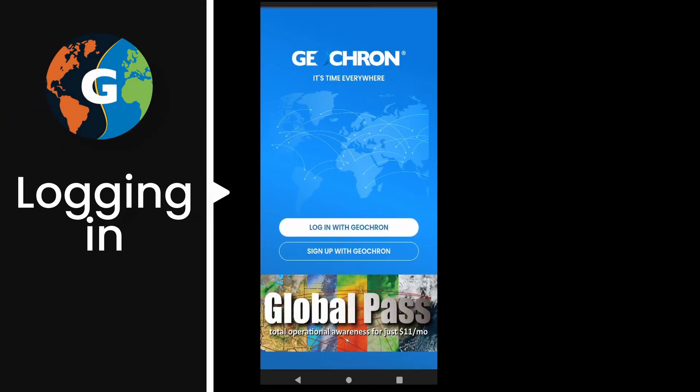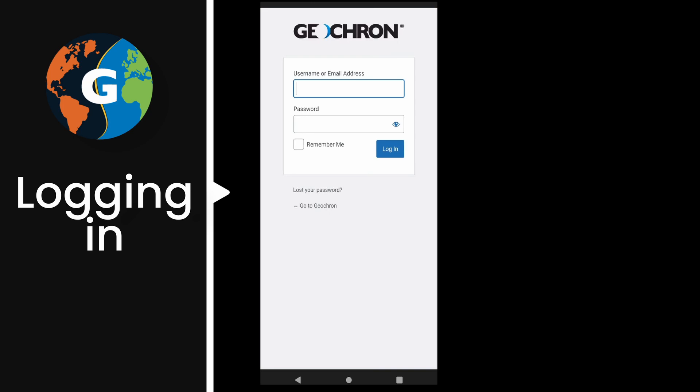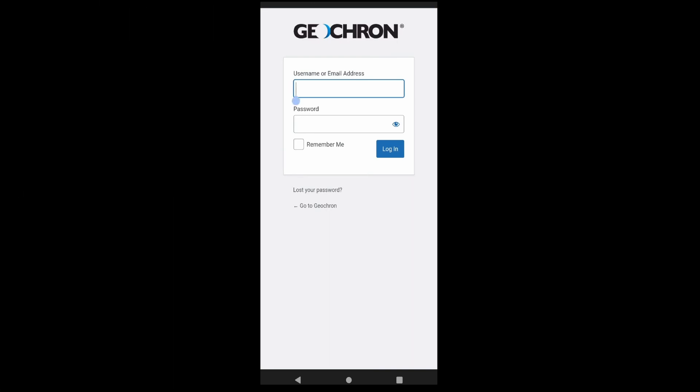If you've already registered your Atlas with geochron.com, select Login with Geochron to connect your phone. You'll need your username and password, and you should only have to do this once. Then give it a second, and the menu will appear on your phone.